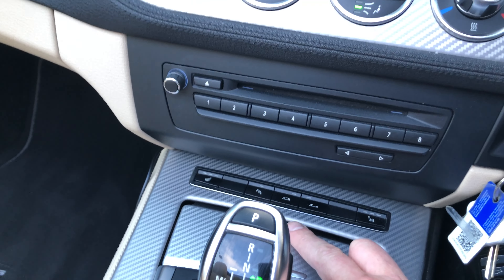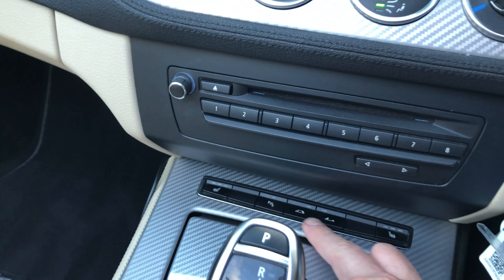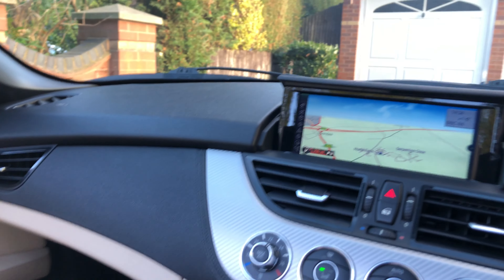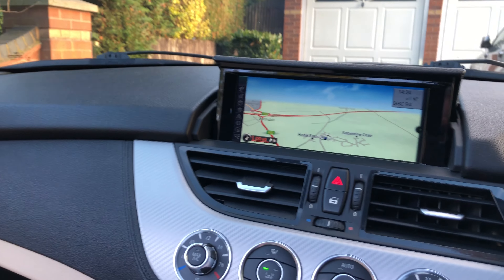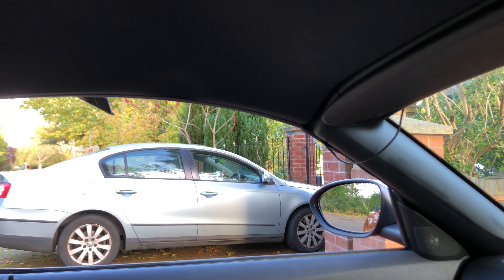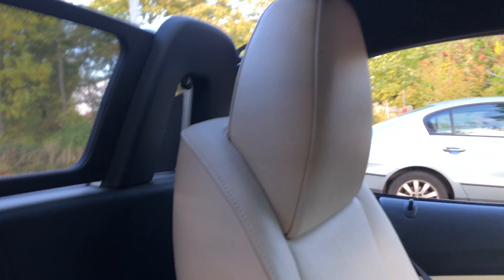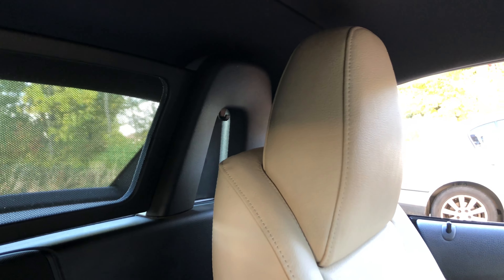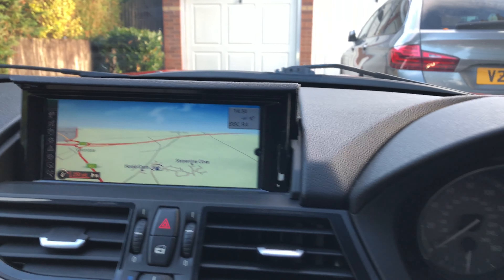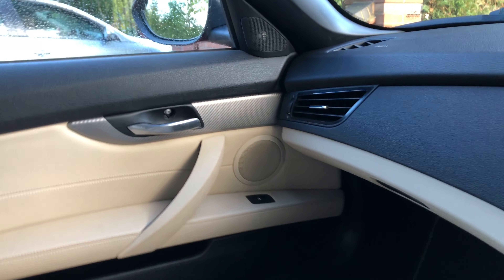Let's put the roof back up — I'm going to put the car in the garage now. Press and hold the close roof button. Because this is a post-LCI, you can operate the roof below 30 miles an hour — I never do that personally but I know some people do. Down it goes, up the windows will come. All done. There's no water in the cabin and the interior is in good condition.